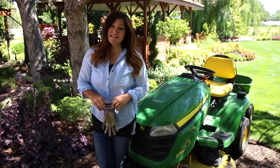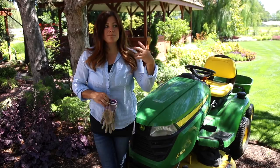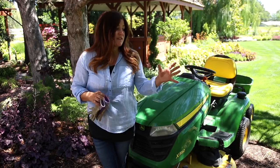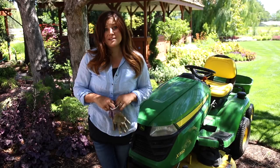So guys, that is it. I'm just going to walk around and make sure that I've treated anything showing any sign of chlorosis, and then I'll probably be treating again in a couple of months just to keep that pH lowering and soil conditioning going. I hope this video is helpful for any of you dealing with issues like this in your garden — if you have an iron deficiency, I definitely recommend giving these couple of things a try. Thanks so much for watching and we will see you in the next one. Bye!